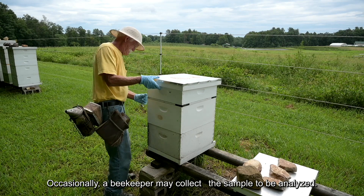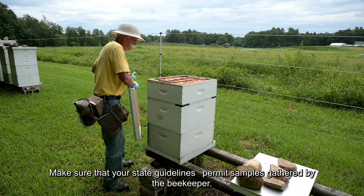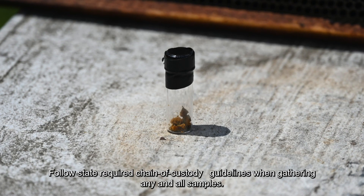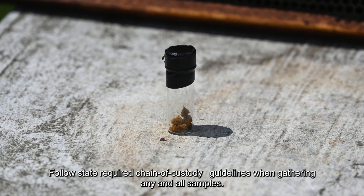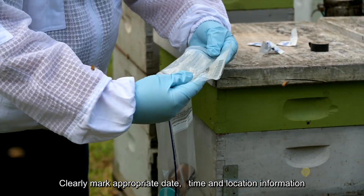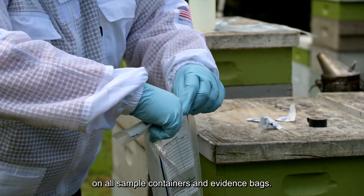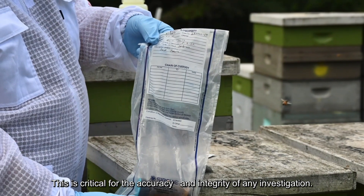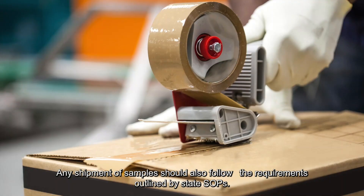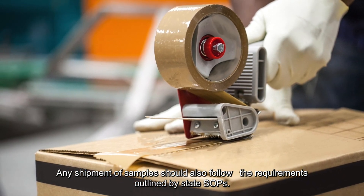Occasionally, a beekeeper may collect the sample to be analyzed — make sure that your state guidelines permit samples gathered by the beekeeper. Follow state required chain of custody guidelines when gathering any and all samples. Clearly mark appropriate date, time, and location information on all sample containers and evidence bags, as this is critical for the accuracy and integrity of any investigation. Any shipment of samples should also follow the requirements outlined by state SOPs.